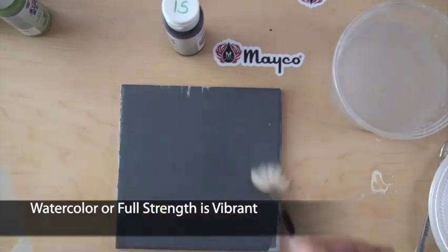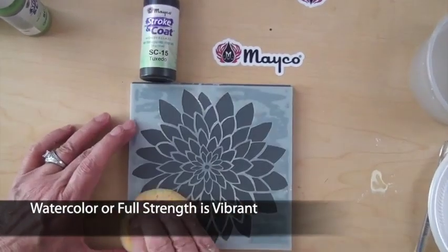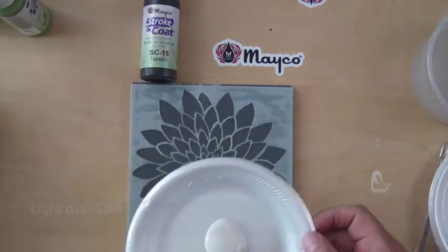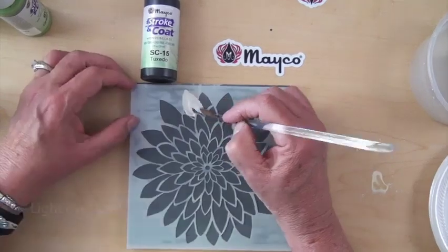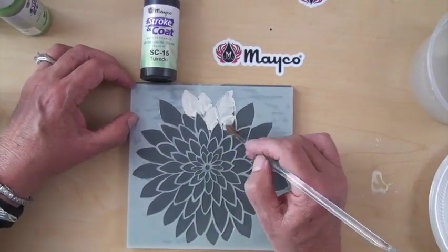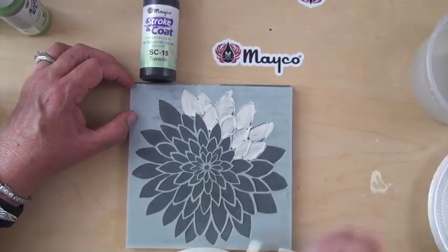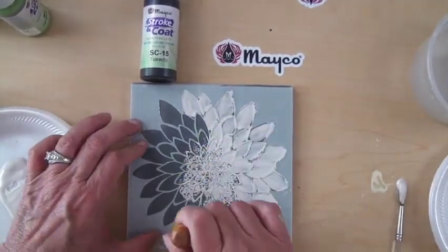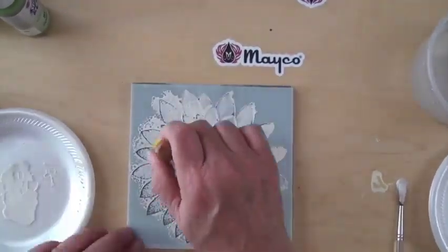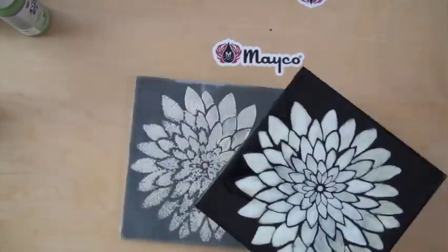Stroke & Coat is so heavily pigmented that lighter colors can be used over darker colors and still remain bright and opaque, and will not blend with the underneath colors. In this example, we're going to show you a couple of different applications with the brush or even sponging, using SC16 Cottontail over SC15 Tuxedo — white over black. Another benefit is that Stroke & Coat will fire glossy without an addition of clear glaze. Light over dark and glossy.